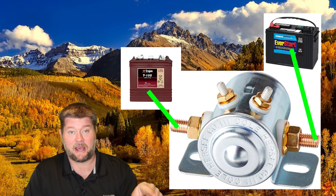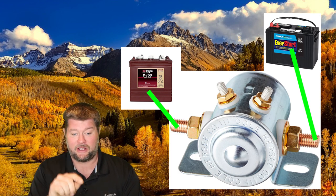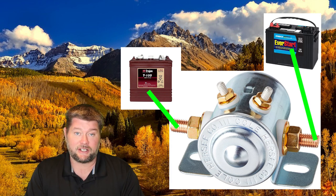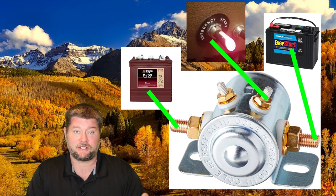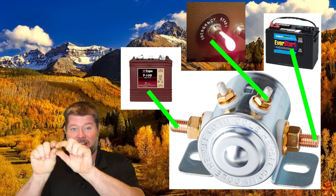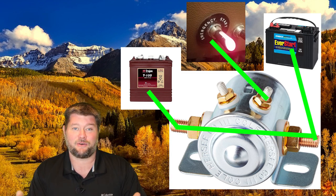The way this works is you have your house battery that runs your RV and your chassis battery that starts your RV engine. And if you get into a jam where your RV engine battery — your chassis battery — is a little too low to start your engine, you can hit that emergency start switch, and that's going to send power to a solenoid that sends up a bar that connects both batteries together, your house and your chassis, and that's going to give you enough power to start your car.